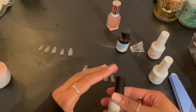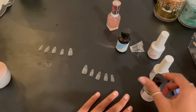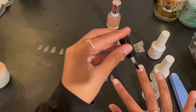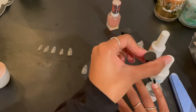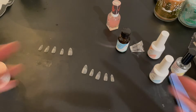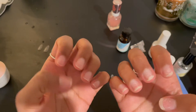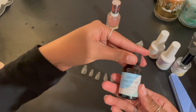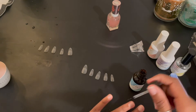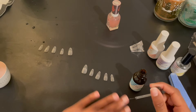First I'm going to go in with a nail prep dehydrator — just a reminder, I am not a professional, this is just how I do my nails. After applying the dehydrator I shake my hands around to make sure it's completely dry before I move to the next step. Then I apply a very thin layer of nail primer onto my nail and let it air dry completely before moving on to the gel.